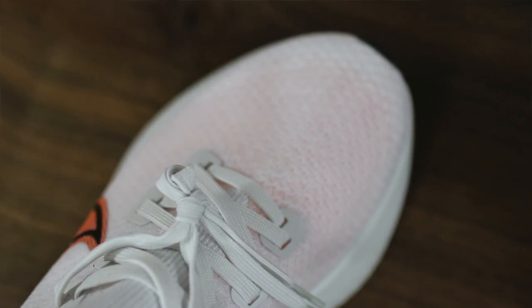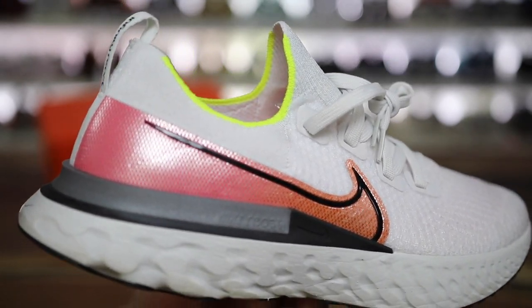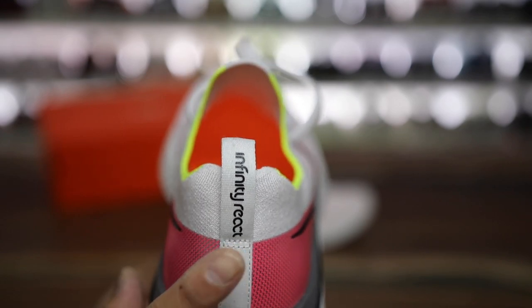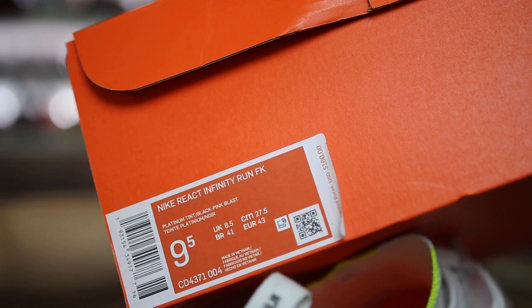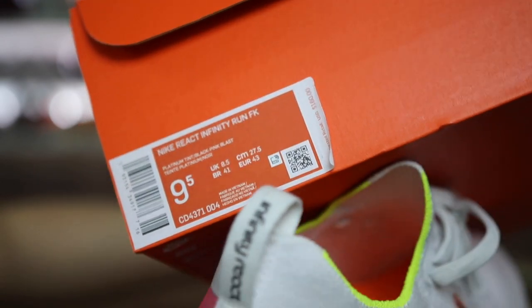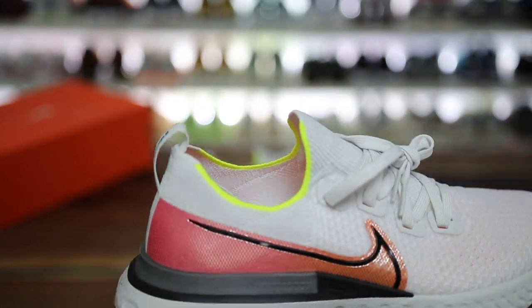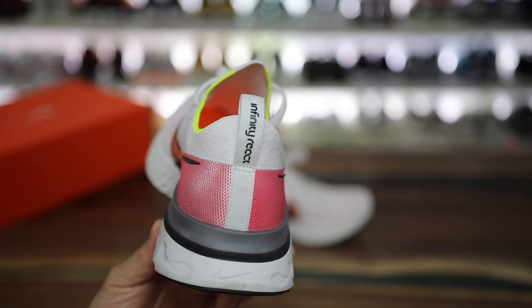One other con: the naming convention. It's Epic React and then React Infinity, and I always call these the Infinity Reacts because that's what it says on the shoe — but Nike's branding is so inconsistent. It says React Infinity in one place and Infinity React in another. That naming convention definitely needs some work over at Nike.